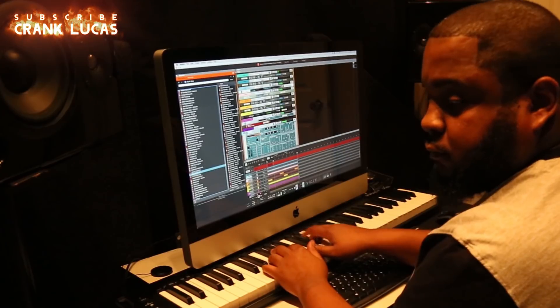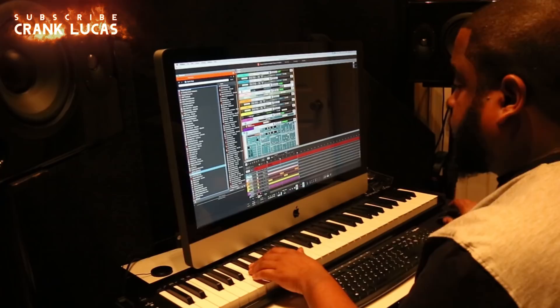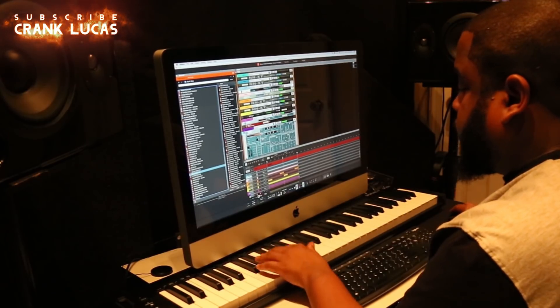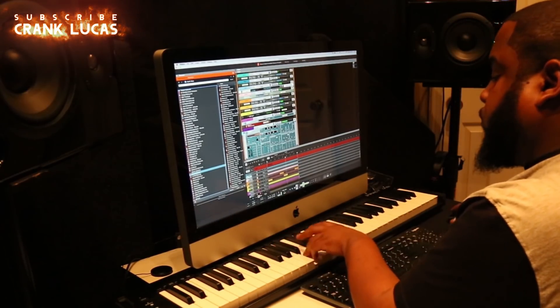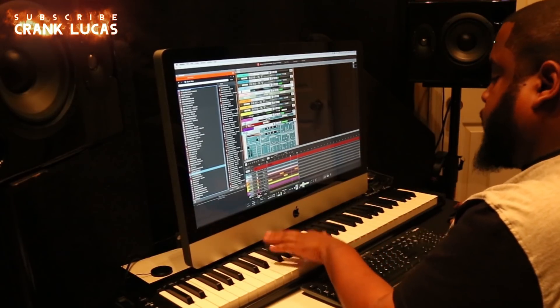He always says he likes to do the bass last. It's amazing the way he's able to come up with these melodies whether he's playing the bass on the keyboard or playing the bass in person. I guess he chose to keep it simple this time.